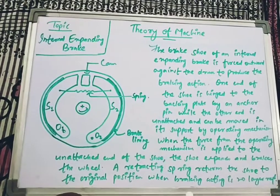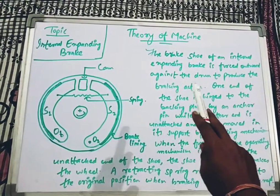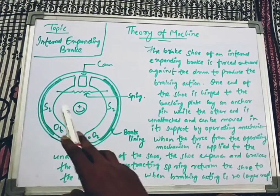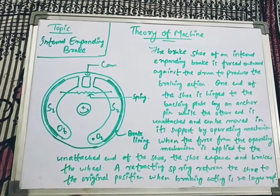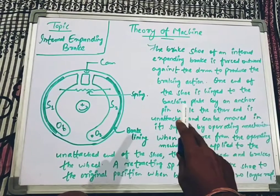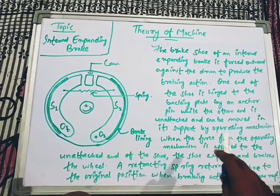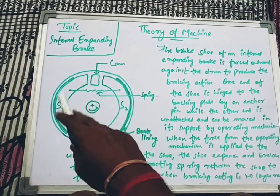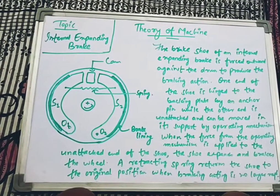The brake shoe of an internal expanding brake is forced outward against the drum to produce the braking action. One end of the shoe is hinged to the backing plate by an anchor pin — also called a fulcrum pin, both terms refer to the same thing — while the other end is unattached and can be moved by the operating mechanism, supported by the cam and retracting spring.